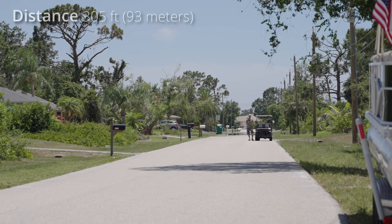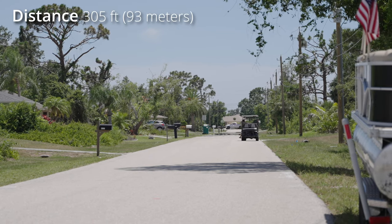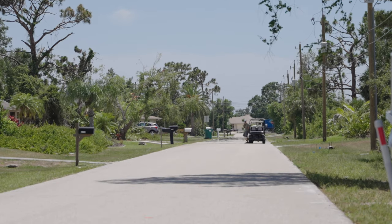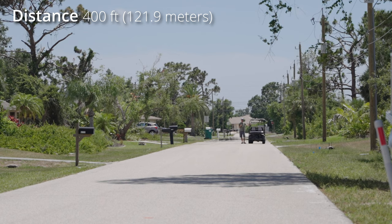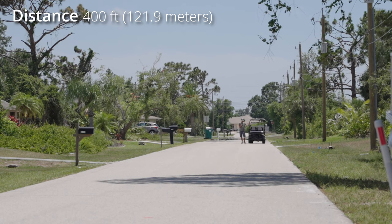I'll keep going further. I'm facing the camera now — open line of sight — at 400 feet away, so way past the advertised range. I give Chad a thumbs up and he says he can hear me but it's breaking up.